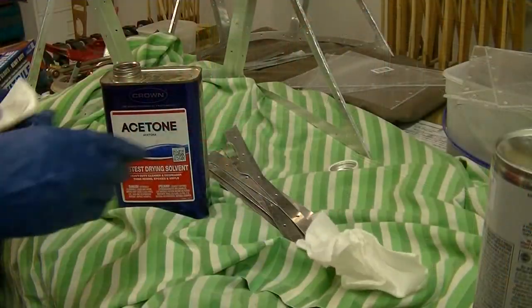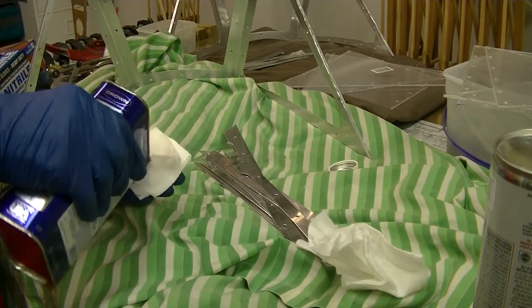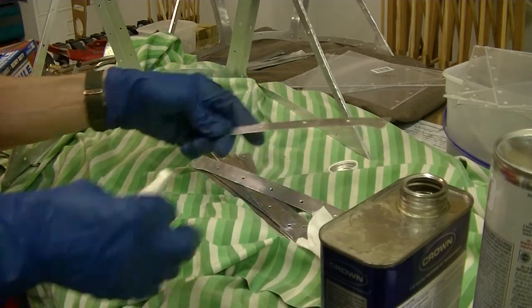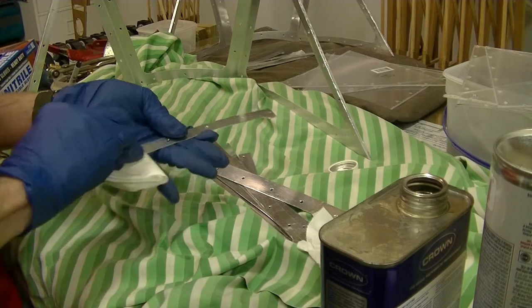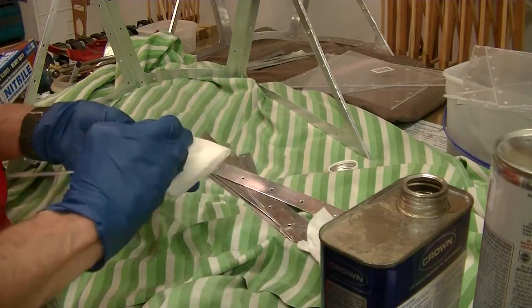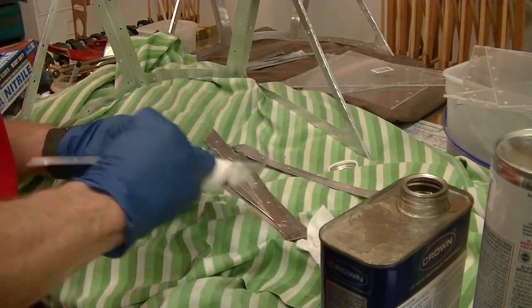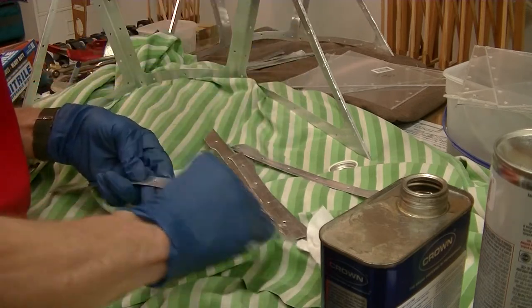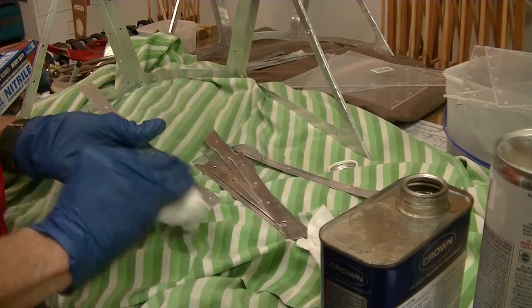The point here is to clean your bare parts with plenty of acetone, and you don't want to be touching any of this aluminum after you do this with your bare fingers. The reason is your skin carries oil, and you don't want fisheyes and all that kind of malarkey showing up as you paint.